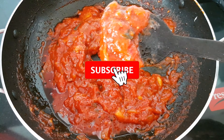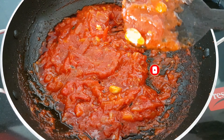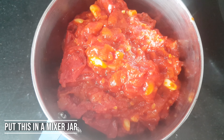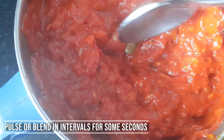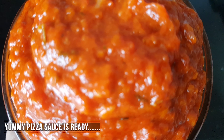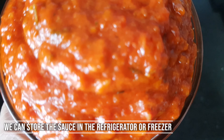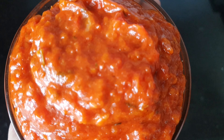If you like this recipe, please like and subscribe to my channel and share it with your friends. Mix it into a paste — this is the consistency you want. If you like this recipe, please try it and leave a comment. I will share a few more recipes. See you in the next video. Bye!